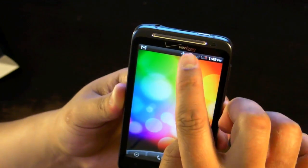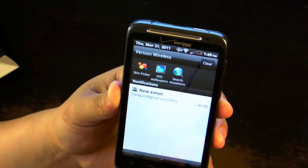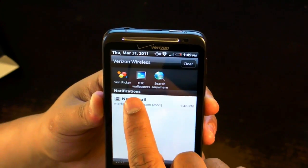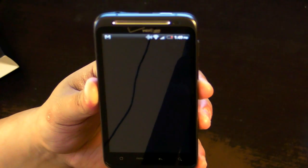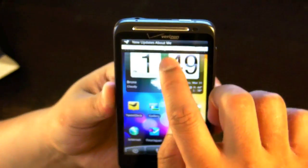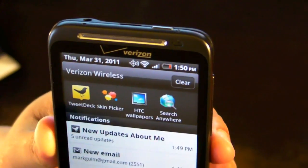Also on HTC Sense, there's a different kind of notification bar. If you drag down the notification bar, you'll notice it shows the latest applications you opened. For example, I'll open up TweetDeck and exit out. If I drag this down, you'll see that TweetDeck shows up in the recently opened applications.